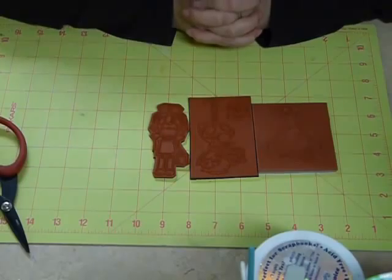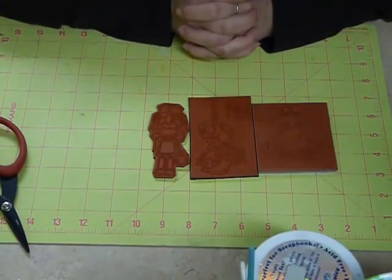Welcome to Paper Threads Cutter Vision Tutorials. In this tutorial, we're going to discuss how to trim out your stamp from your sheet of rubber. And when you first go to cut a stamp,